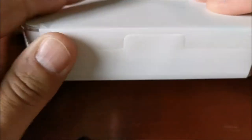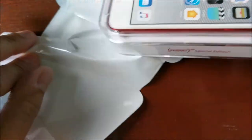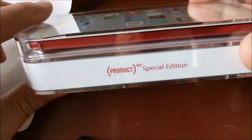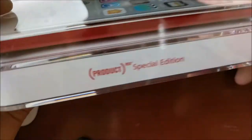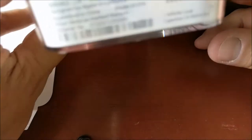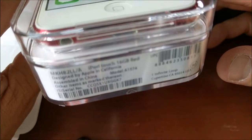Okay, let's see what we have here. It is a Product RED special edition — see that there? Probably not, right? iPod Touch.